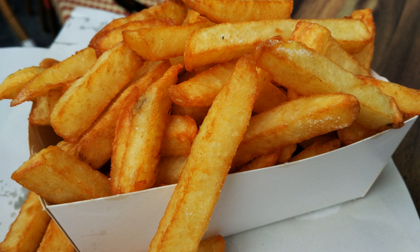Professor Paul Elijems, curator of the Fritesmuseum in Bruges, Belgium, believes that Saint Teresa of Avila of Spain cooked the first French fries, and refers also to the tradition of frying in Mediterranean cuisine as evidence.